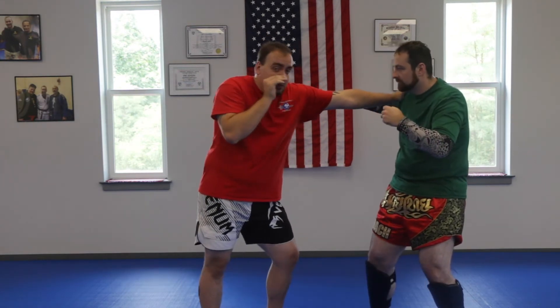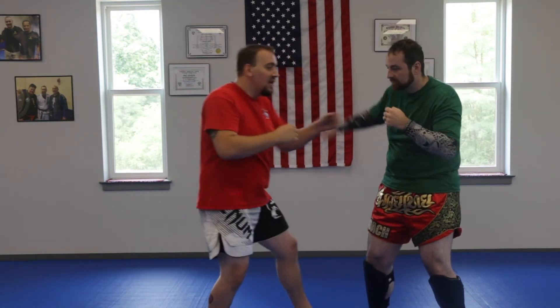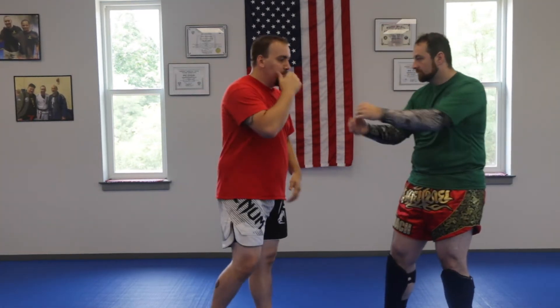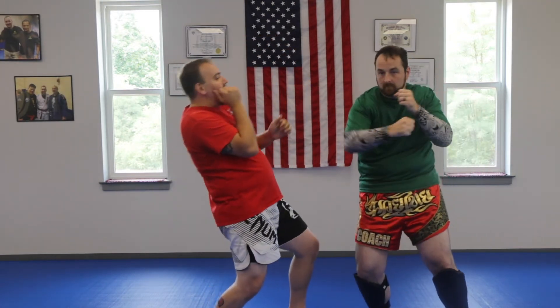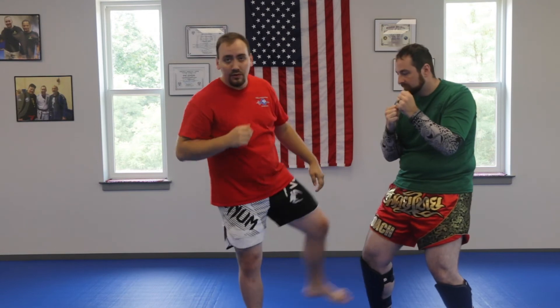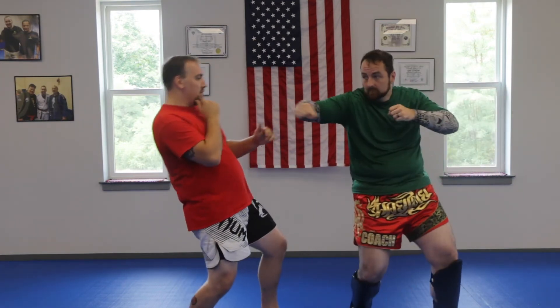The last one for the hook punch is the shoulder stop. When he goes to throw this wide hook punch, I just bring my palm in right on his shoulder, and that opens up really well for the cross. Your next one is the sway back off of the hook punch. When he throws this hook punch, I sway back, then immediately come in and counter. Some guys won't like this because your jaw is kind of exposed when you lean back, but you can usually get out of the way and counter really easily.